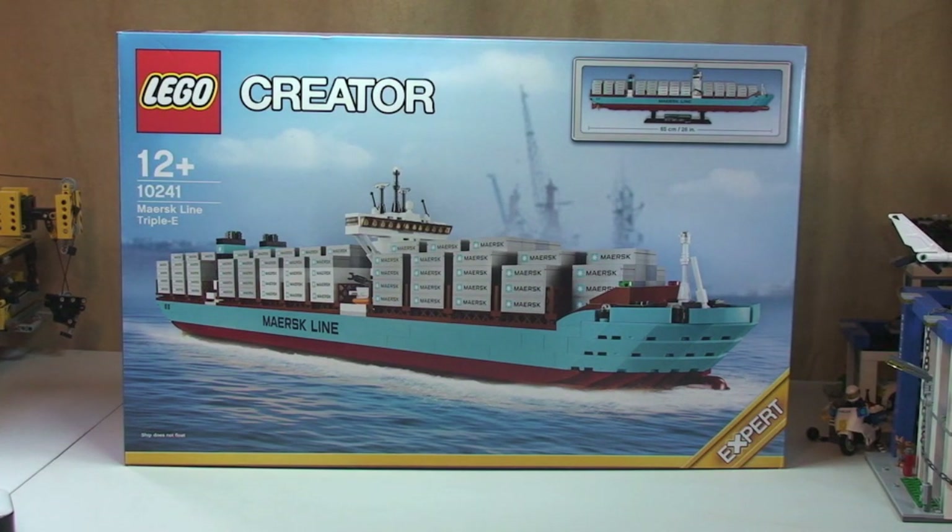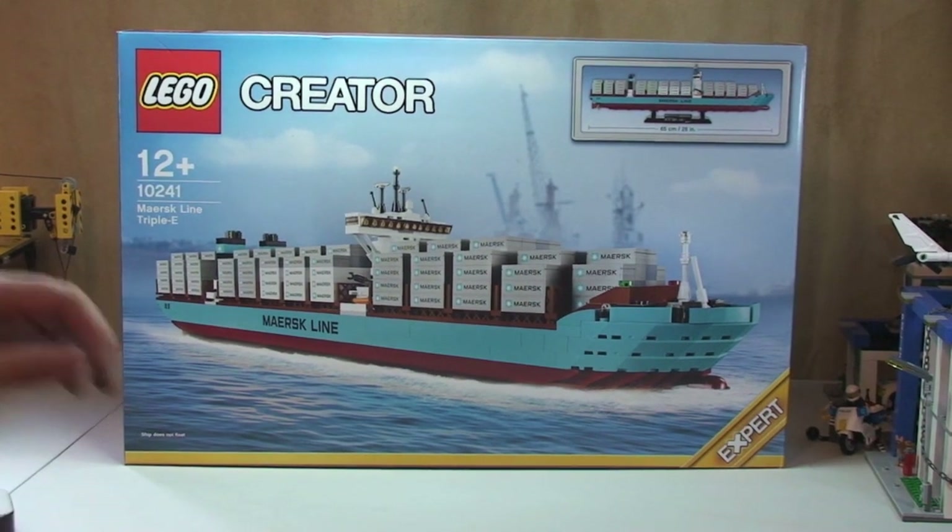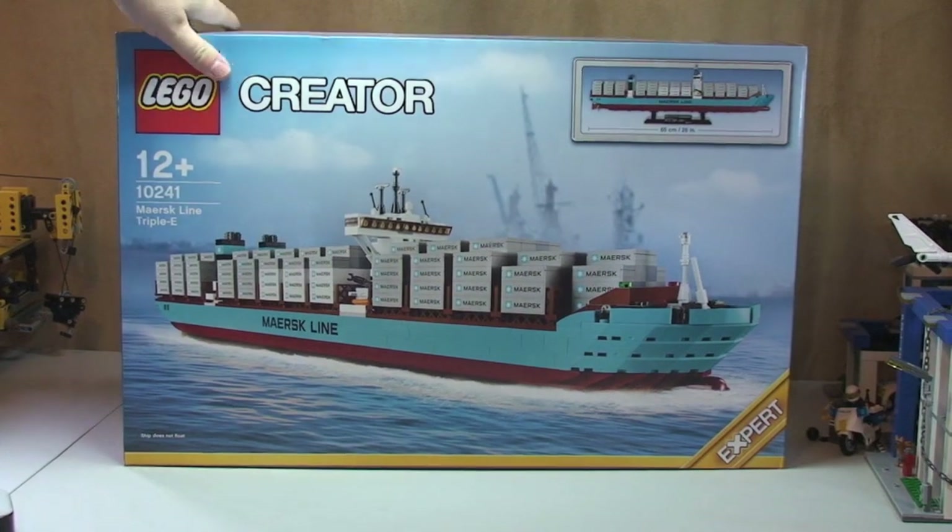Today is the 1st of January 2014 — Happy New Year — and the set has just been released so I went to my LEGO store first thing this morning when it opened and picked this up, because this is one I've been looking forward to. You can see the front of the box there, so let's take a spin round.